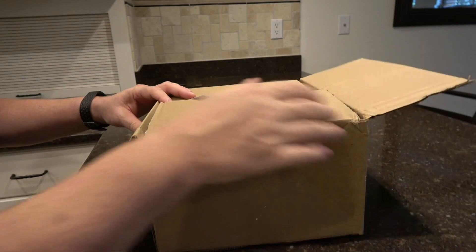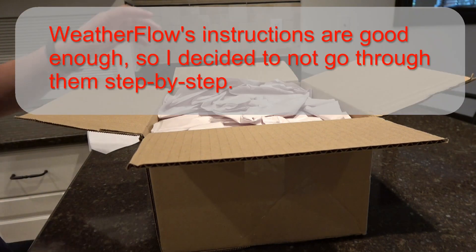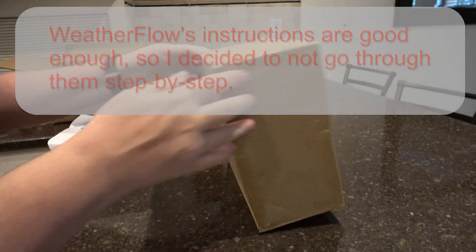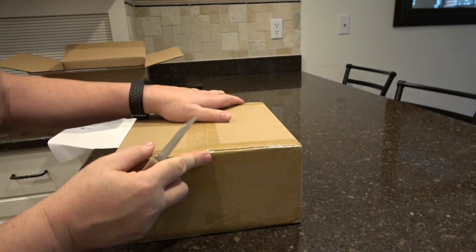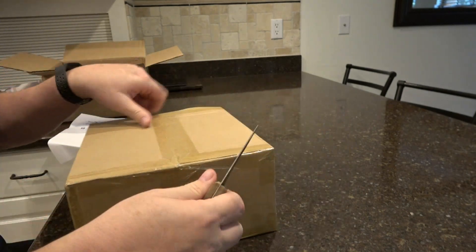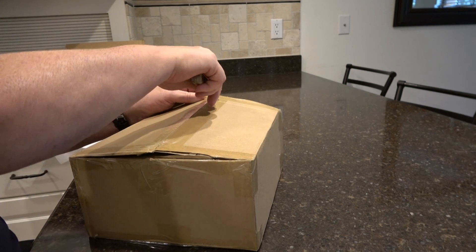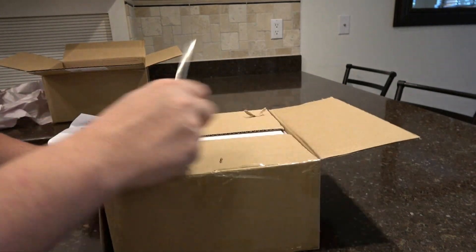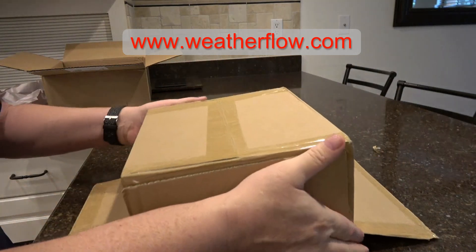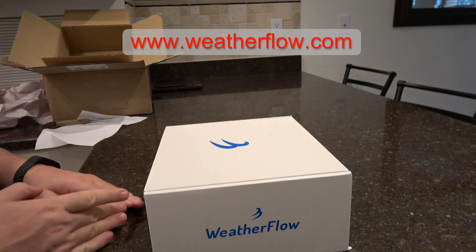So we'll open this up and probably go through the setup also. I've been waiting for them to get ready to ship these things for a year now, but they're finally available. You can go on their website — I'll put a link to it in the notes below this video — and order it. They seem to ship them out pretty quick.